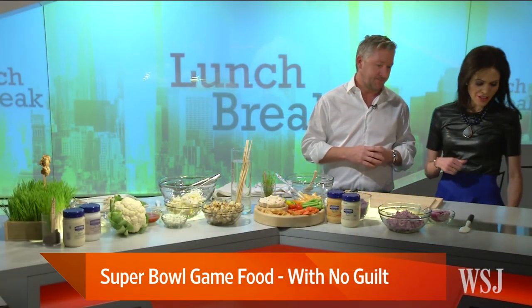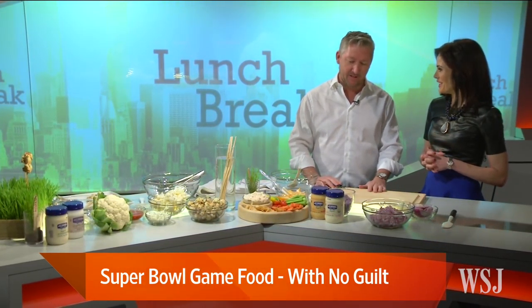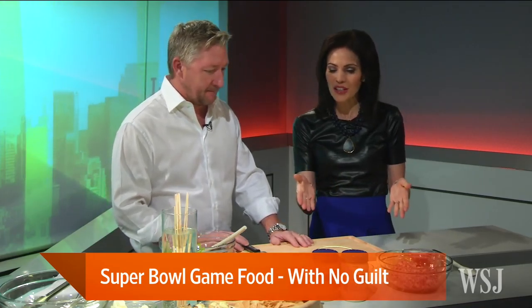It's all about having fun. Where are you watching the Super Bowl? I'm going to watch it at my house. So you're going to be relaxed and having fun. Very much so — I hang out with my kids, place a few bets, hopefully win some money. All right, so what is the first thing you have for us here?